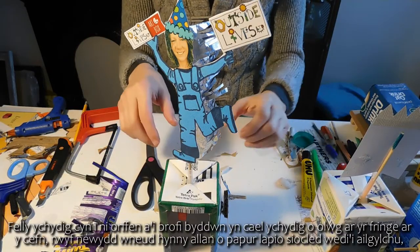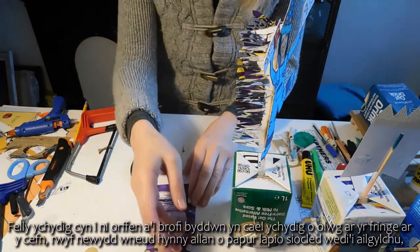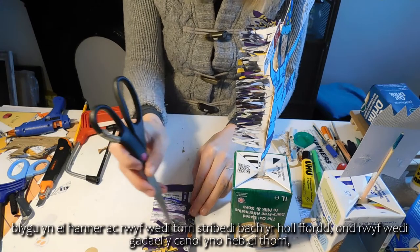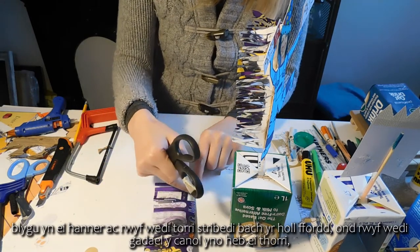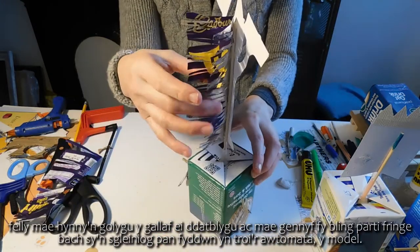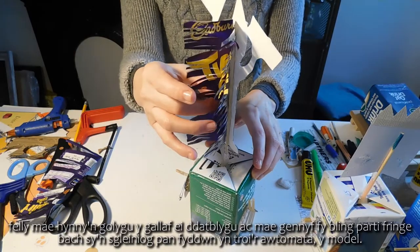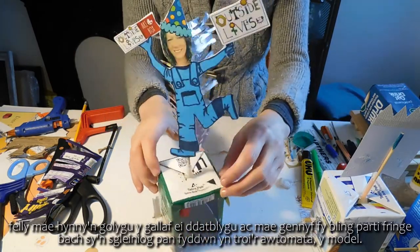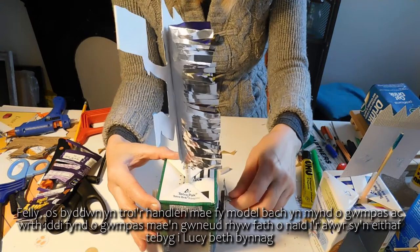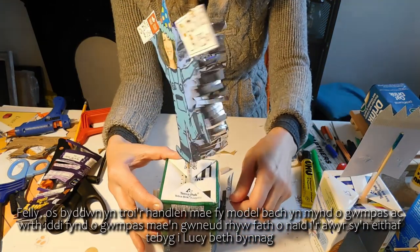Just before we finish and test it, we'll have a little look at the fringe on the back. I've made that from recycled chocolate wrapper — I folded it in half and cut little strips almost all the way along but left the centre uncut, so I can unfold it and I've got my little blingy party fringe which is quite shiny when we turn the automata. So if we turn the handle my little model goes round and round and as she goes round she also does a little leap of glee into the air, which is quite like Lucy anyway.